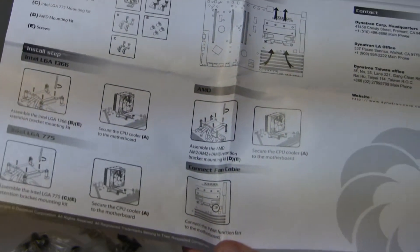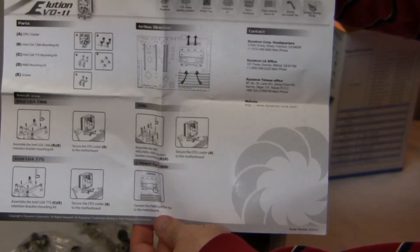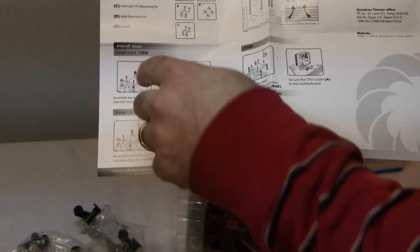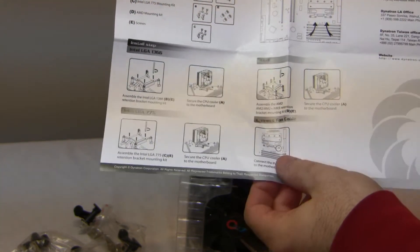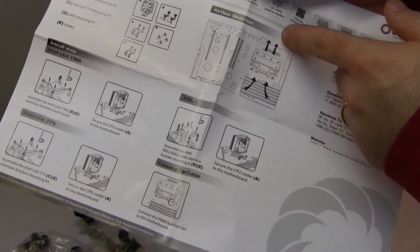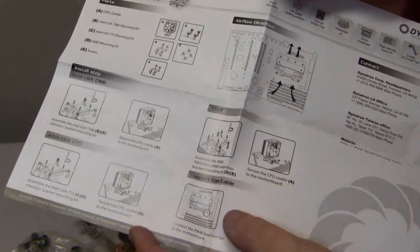We have the instruction and installation manual covering LGA 1366, LGA 775, and AMD. It includes a diagram showing the direction airflow should go — from the RAM area out towards the back of the case.